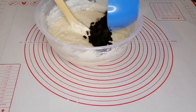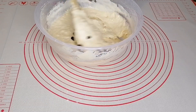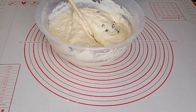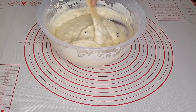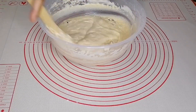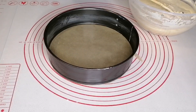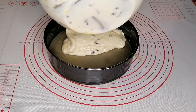Finally, add in your raisins and mix everything together. Pour the batter into your baking pan.